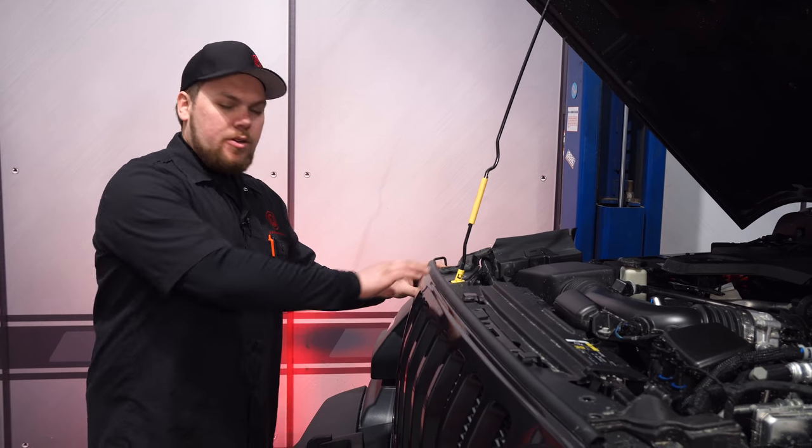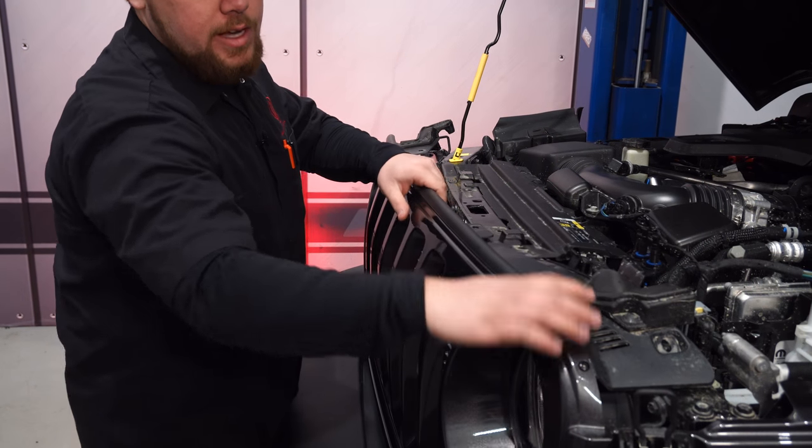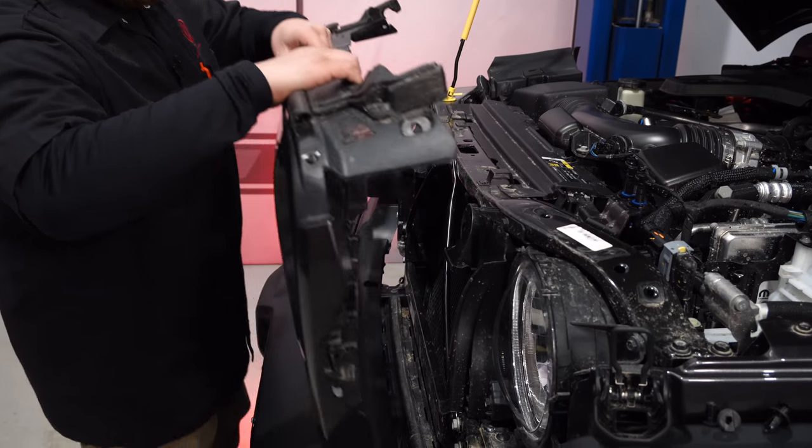After you have all six push pins removed, you can pull the grille out — it comes right out towards you, just like the JK. There are a couple of push pins on the other side as well. Work your way over, pull it right out, nice and smooth.